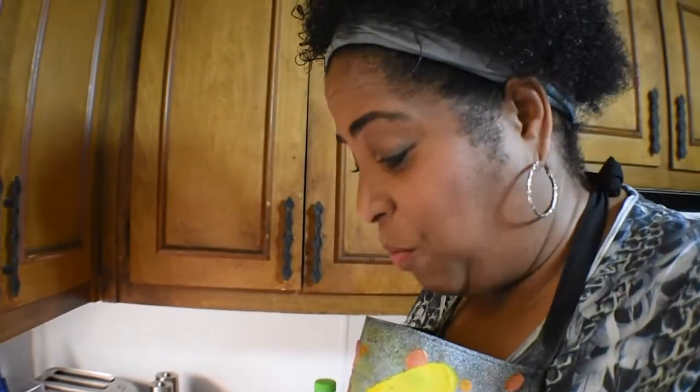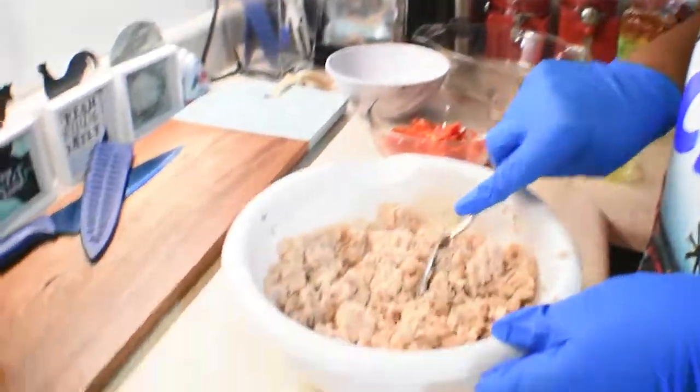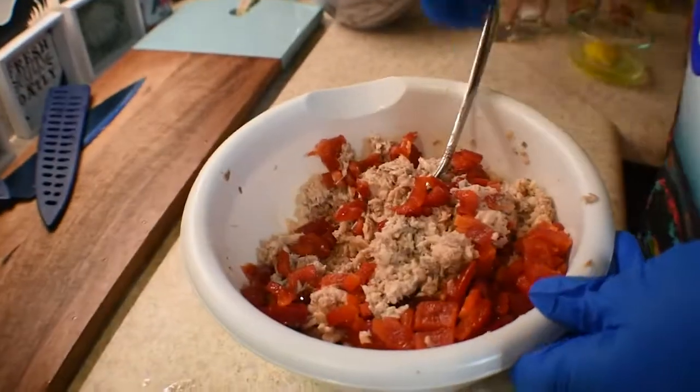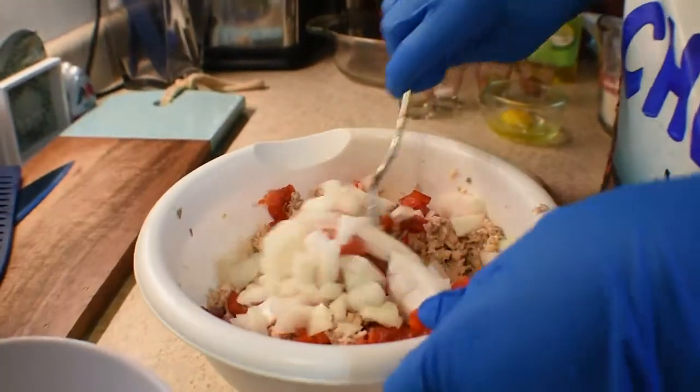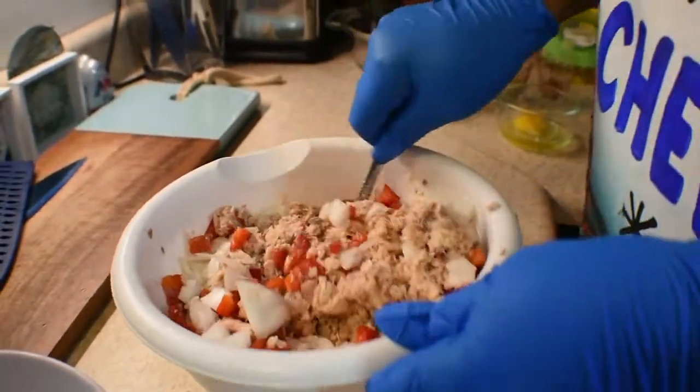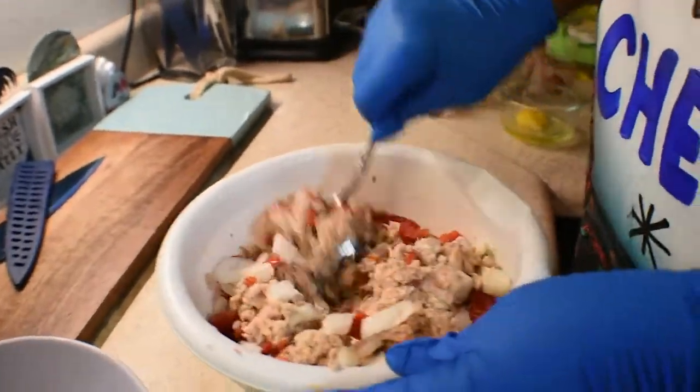Now that we have the bones out of our salmon and we've mixed it all up, you're going to add the chopped red peppers and your chopped onions — probably about a half a cup of red peppers and a half a cup of onions, anywhere from a half cup to a cup. You want to mix those in there.